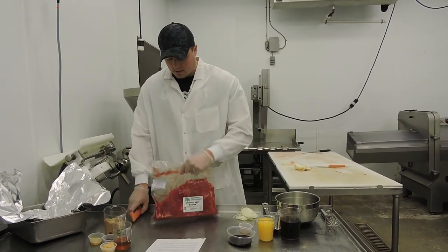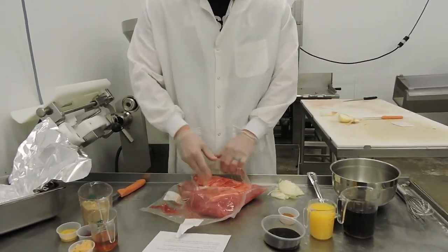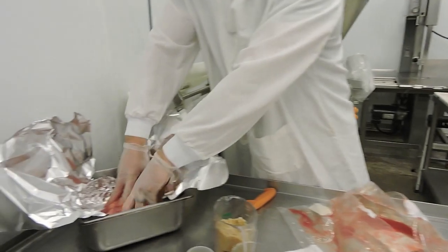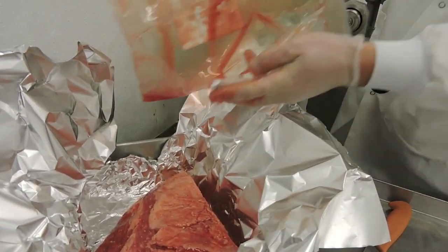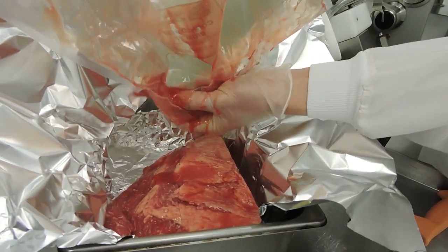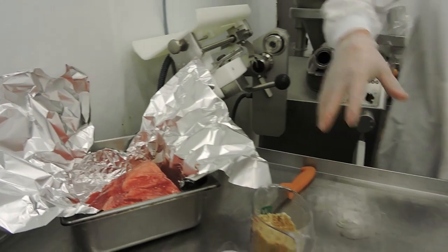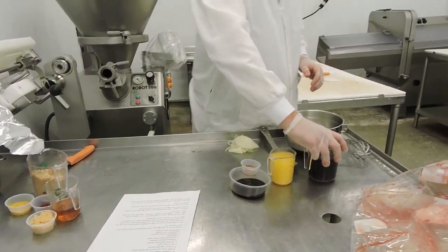We're going to take this brisket out of the package and place it in foil in a pan, fat side up. I always like to get all the extra juices in there and pour them in — that's a lot of flavor right there that you don't want to lose. This recipe does have a glazing sauce that goes on after, but first these are the actual seasonings.